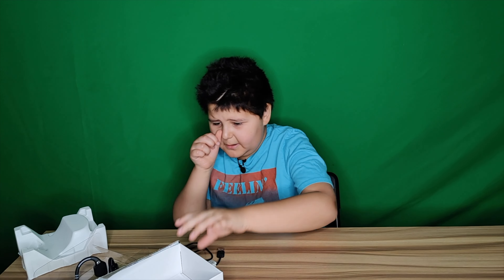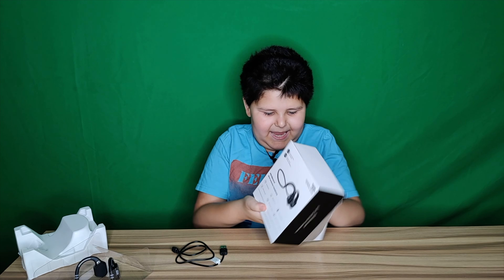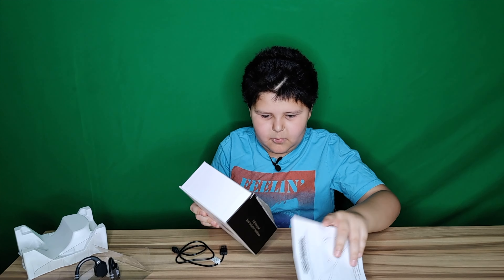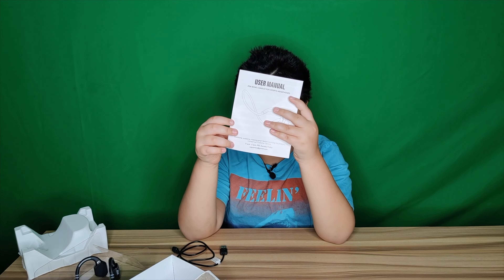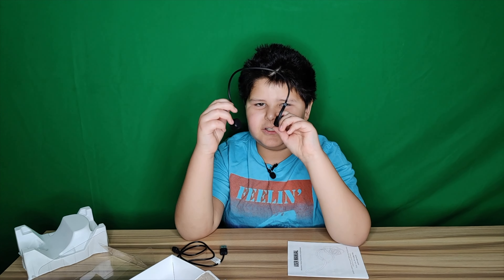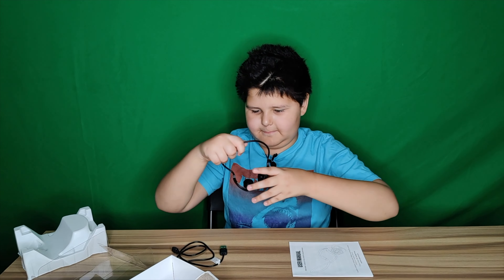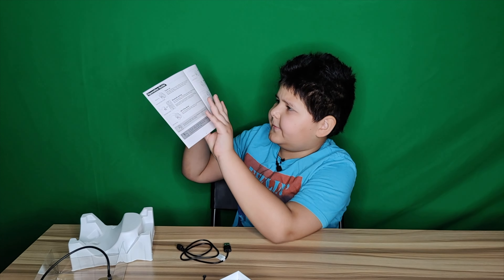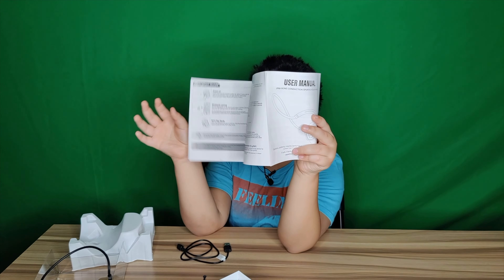There's even more in this box — user manuals. I'll need help because I've never seen headphones look like this. This is what it is, and this is what the manual looks like.